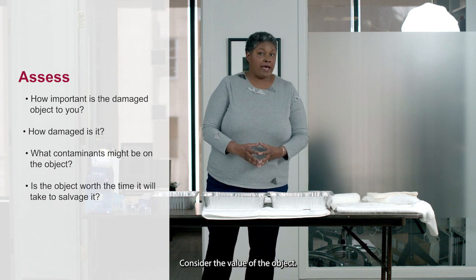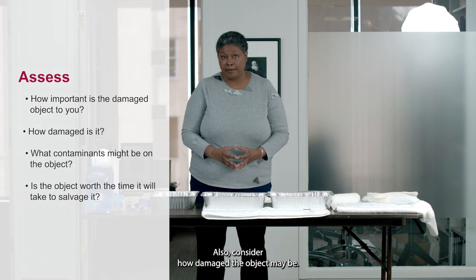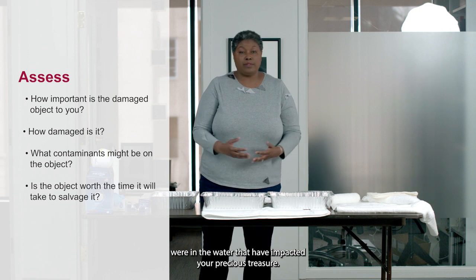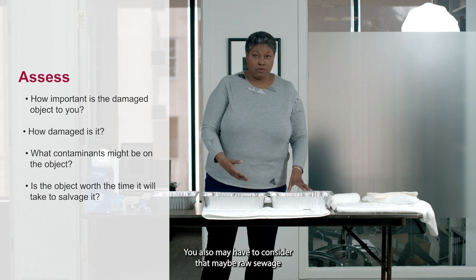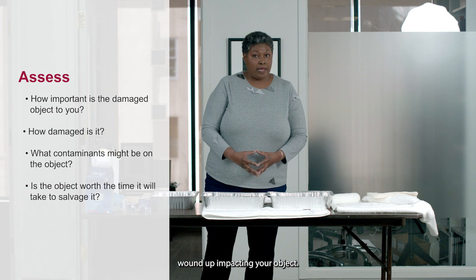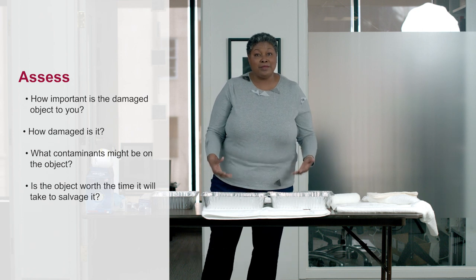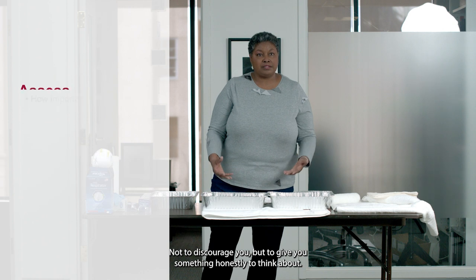Does it make sense for you to salvage the object? Consider the value of the object and also consider how damaged it may be. You may not know what was in the water, what types of chemicals have impacted your precious treasure. You may also have to consider that raw sewage impacted your object. So consider if it's worth the time — not to discourage you, but to give you something honestly to think about.